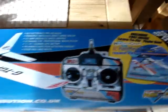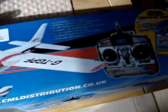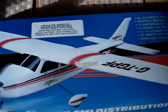Hello everyone, this is my new edition, the Cessna EP 4 channel.